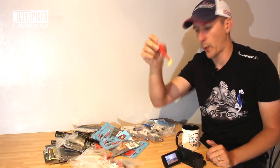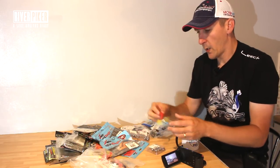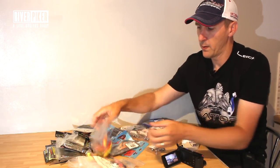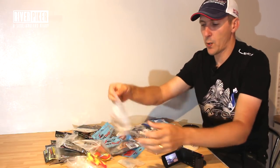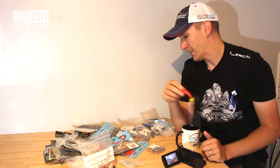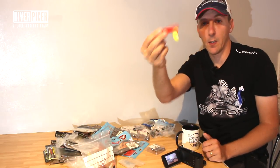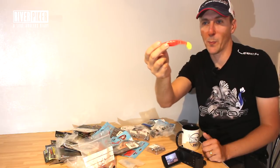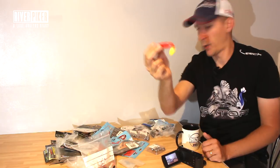You can buy these for less than a quid, depending on what size it is. That's a three-inch. I've got two and a half inch, which is probably one of my favourite sizes. I even got two-inch somewhere in Relax Kopyto shad. Pike, perch, zander, chub, trout — this sort of size, you will catch big perch on this. It is a good size for perch, but that's probably a size I'll throw for pike too.